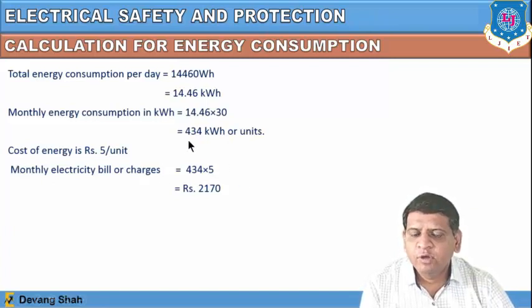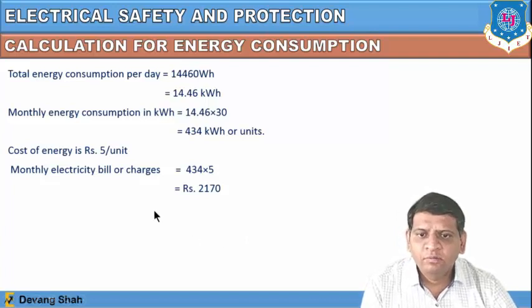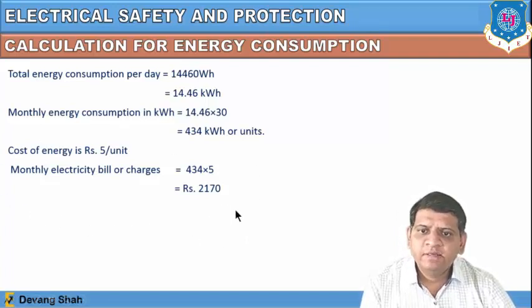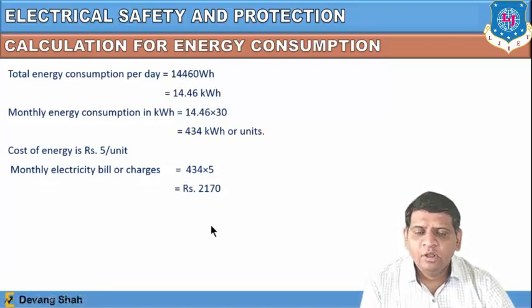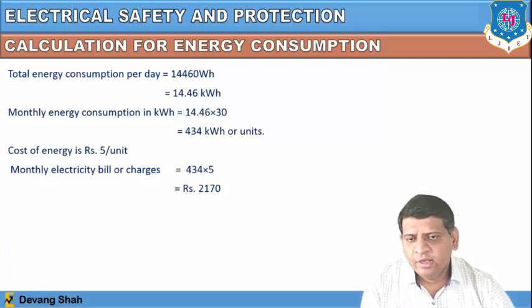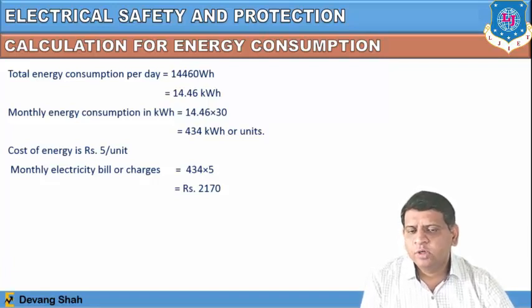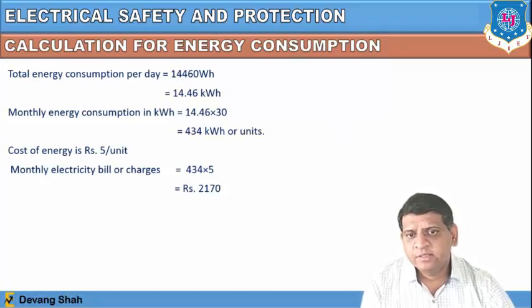The cost of energy is given as 5 rupees per unit. Multiplying 434 kilowatt-hours by 5 rupees gives a monthly electricity bill of 2,170 rupees for this bungalow with all home appliances running as per the given requirements. By this method you can easily calculate the energy consumption for any home appliances or any particular house.